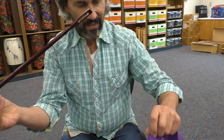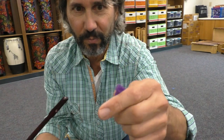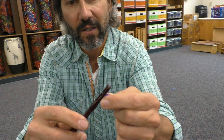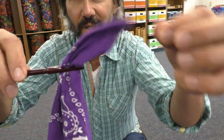Inside your flute case you're going to have a little rod with a little eye hole in it. I use a bandana, but you could use any spare piece of cloth. You're going to feed the top of the bandana or cloth through the eye hole and pull it just a little bit.